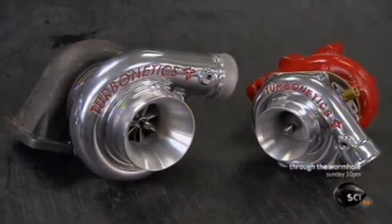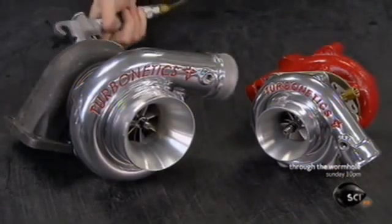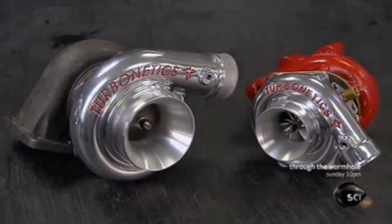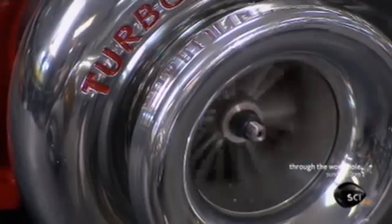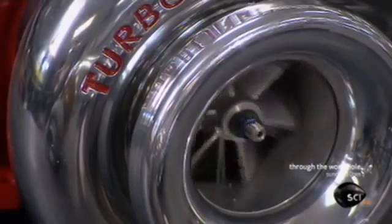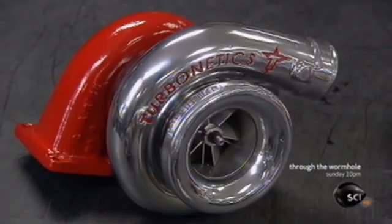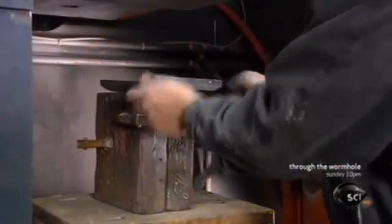The exhaust gas turbocharger is an invention that dates back over a century. But in recent years, the concept has literally been picking up speed. Design tweaks and the use of lighter materials mean a bigger boost to engine output, so a small engine can be as powerful as a larger one without guzzling extra fuel.